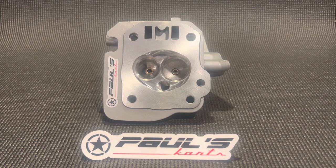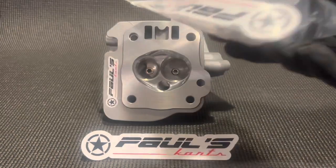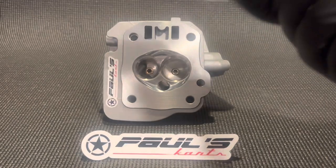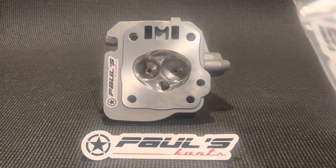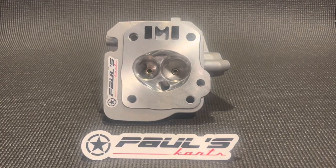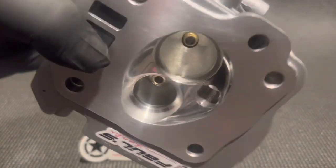These heads also come with the valve train: 3228 valves, 37-pound red stripe springs, billet retainers and keepers, a little instruction manual with tips and tricks, and a sticker. The heads come fully stickered. We are including the exhaust bolts. These things are just fantastic.